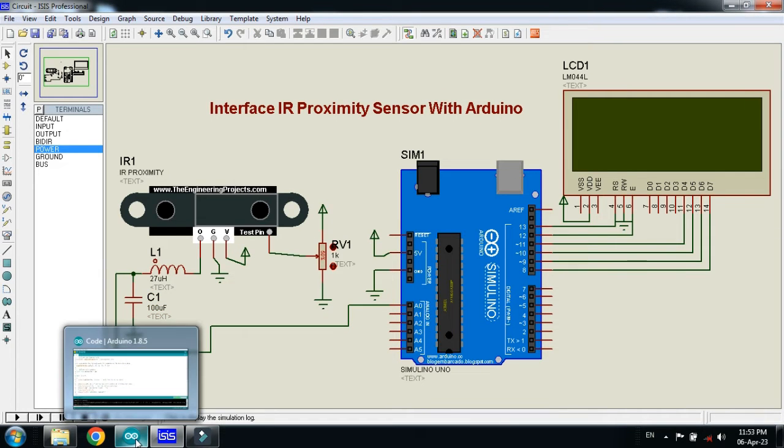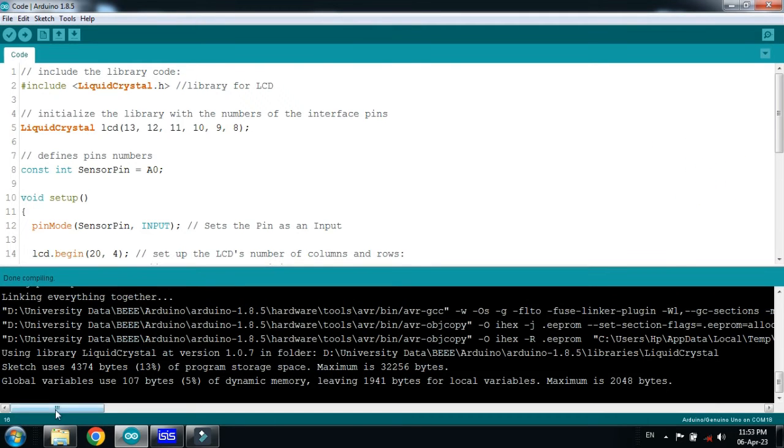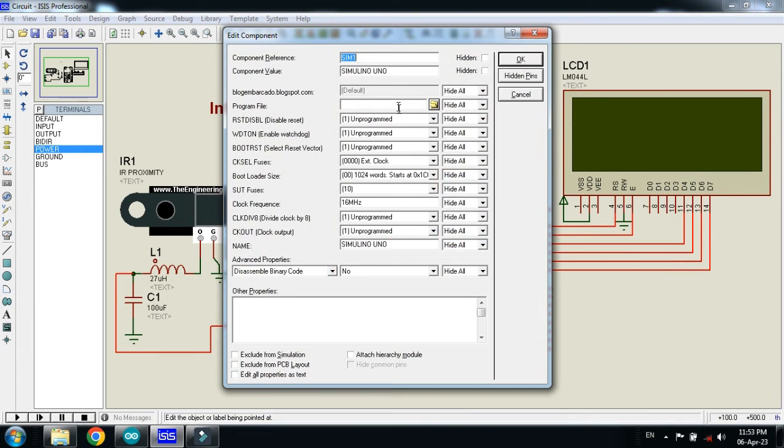Now it's time to check the code. Comments are already written in almost every line. Let me run it. Now copy the hex file — select it and press Ctrl+C. Paste the code into the Arduino and click OK.